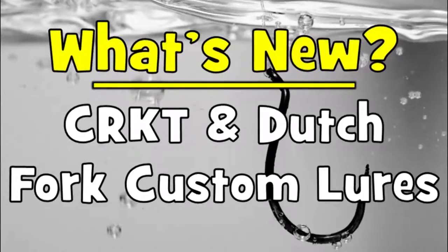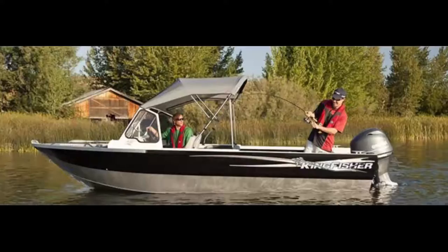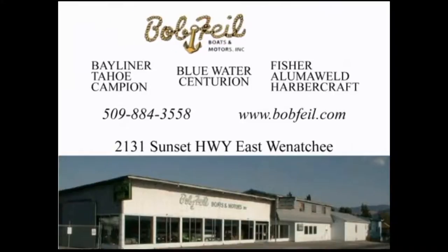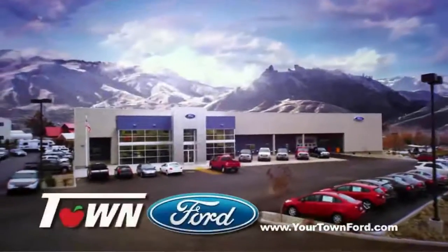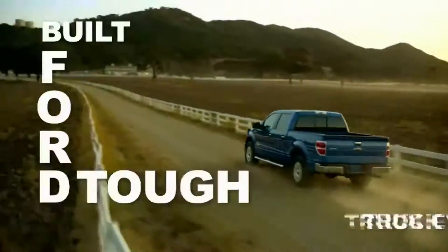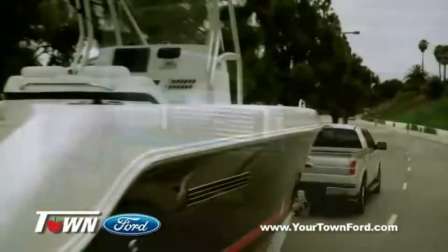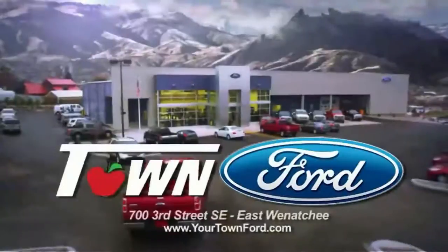Bob File Boats and Motors has a great lineup of boats made for fishing in our region and they can find one to fit any fishing style or budget. They have all the accessories too, like electronics from Loran. Bob File Boats and Motors on Sunset Highway in East Wenatchee. Your Town Ford is kicking off the season with the best deals of the year — it's the Built for Tough Truck event. Head to Your Town Ford in East Wenatchee today.